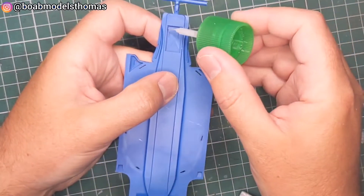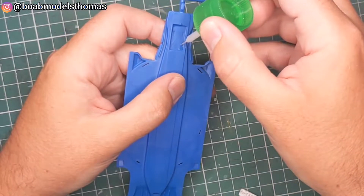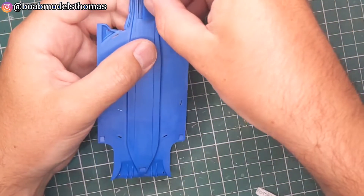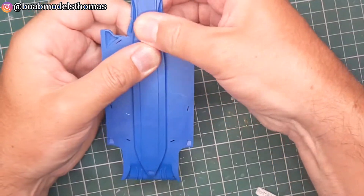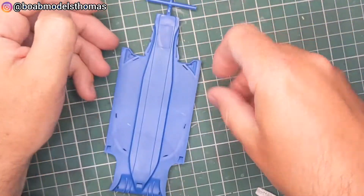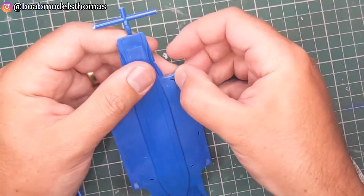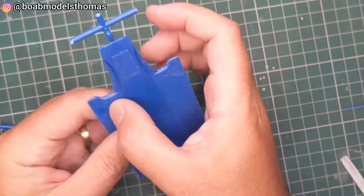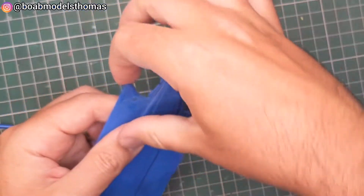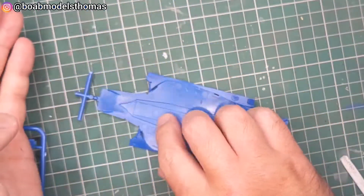Now the floor unfortunately is also moulded in this blue plastic. For some reason there are three sections on the underside which need to be added: this one here that goes in the centre of the plank, and then two triangular sort of shapes on either side of the floor.